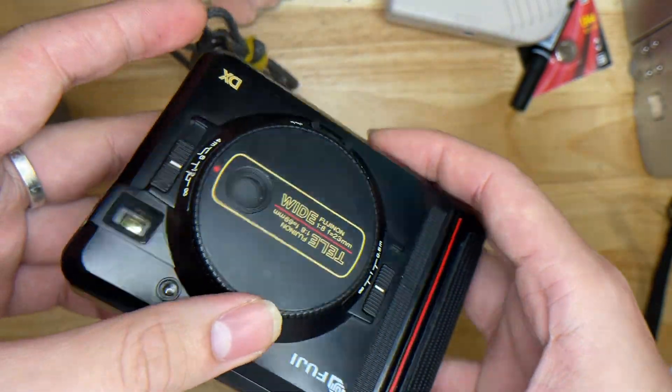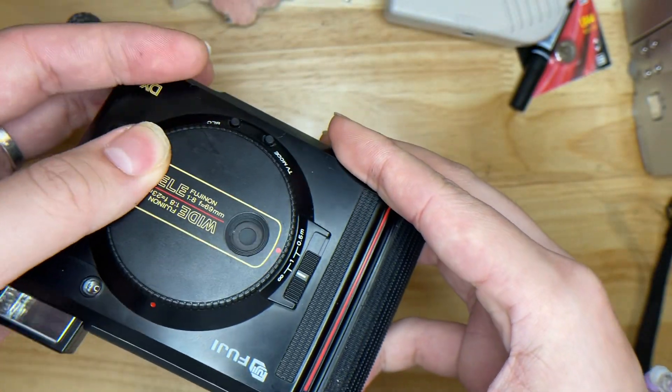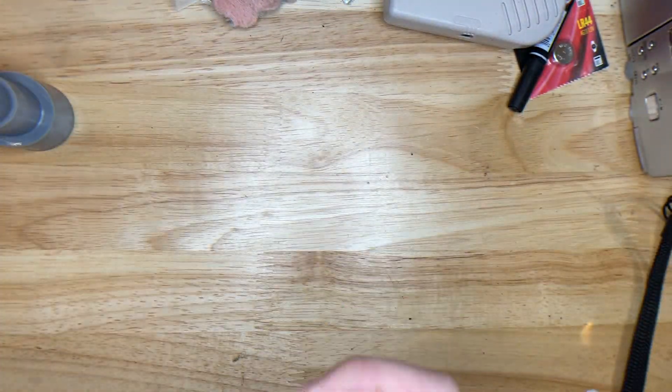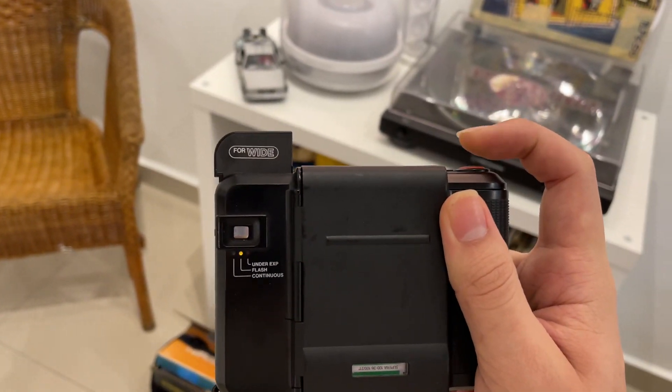Whenever you want to use it, this button turns on the camera. This is for the tele lens and this is for the wide lens. The flash will automatically pop up like this — it's auto flash, so no worries. Under indoor situations you can see that it flashes automatically.